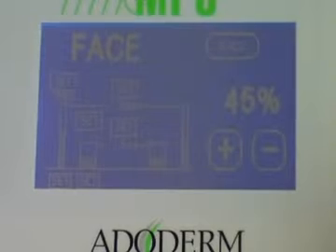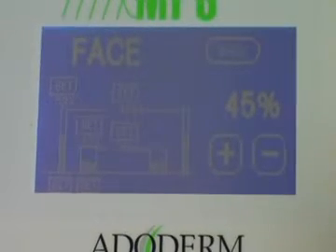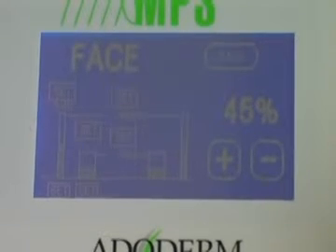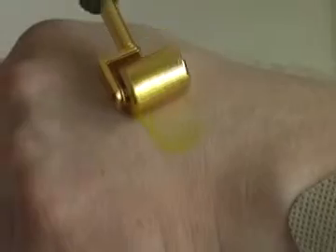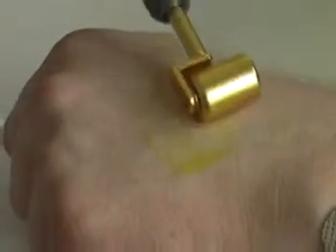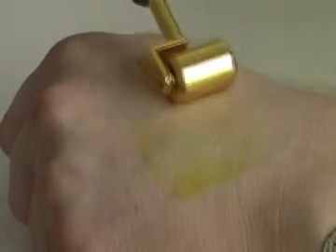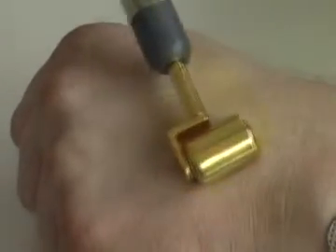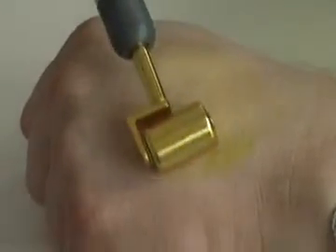After adjusting the parameters, take the roll handpiece in hand and go over the product, applying the roll until the product completely penetrates and disappears from the treated area.